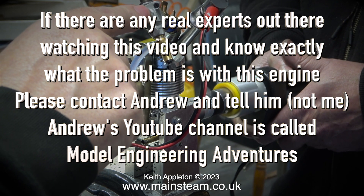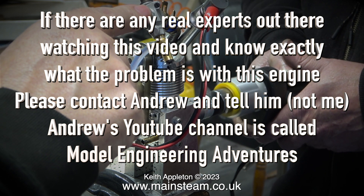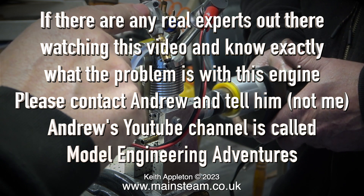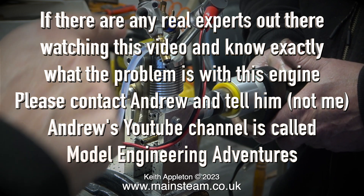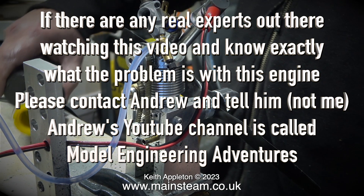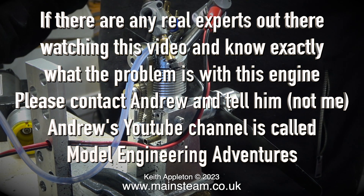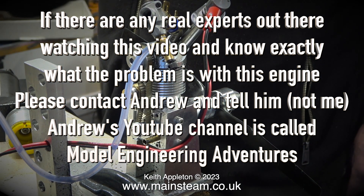As it currently says on screen: if there are any real experts out there watching this video who know exactly what the problem is with this engine, please contact Andrew directly and tell him. Please do not contact me — I do not need to know. Andrew's YouTube channel is called Model Engineering Adventures. Please contact Andrew via YouTube.